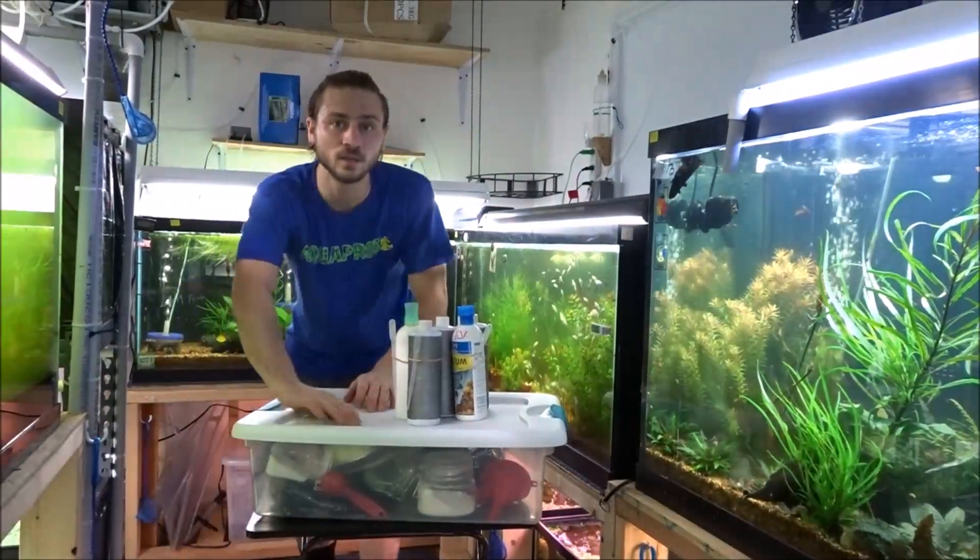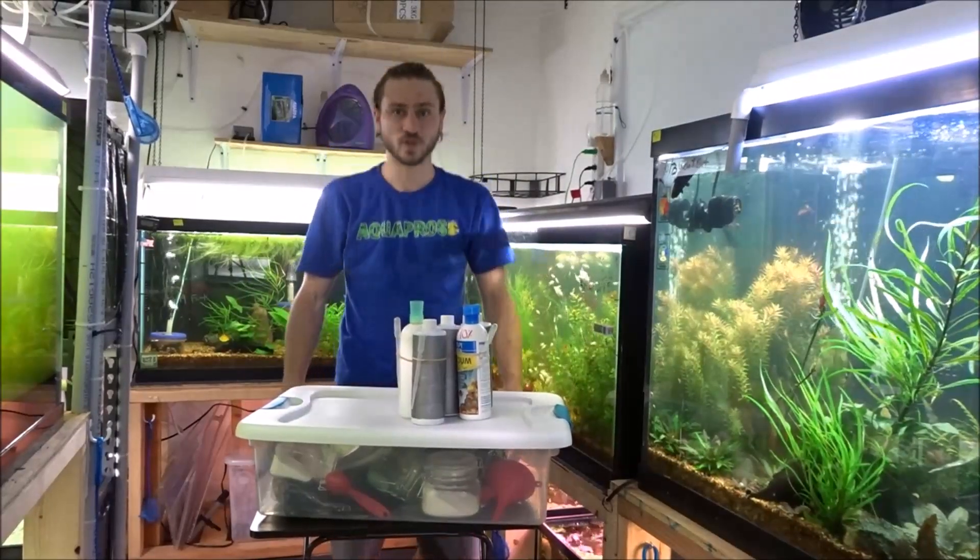Right now for the video I'm going to cover an outside project that's going quite well, and also a much more affordable way - actually two much more affordable ways - to do something in the fish room. I'm also going to be covering the fertilizers that I use. So let's go ahead and cut to those.